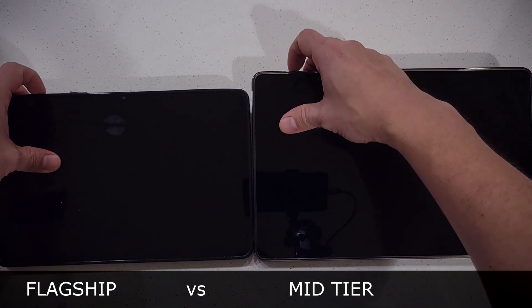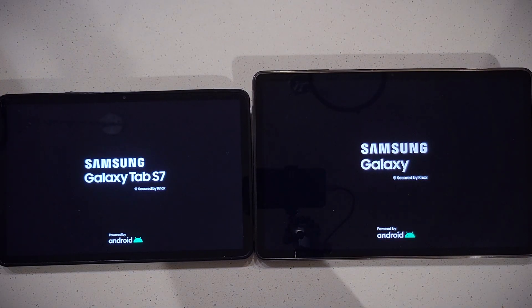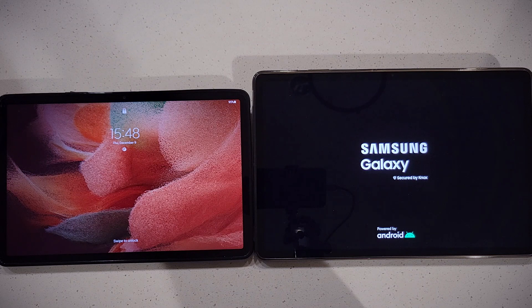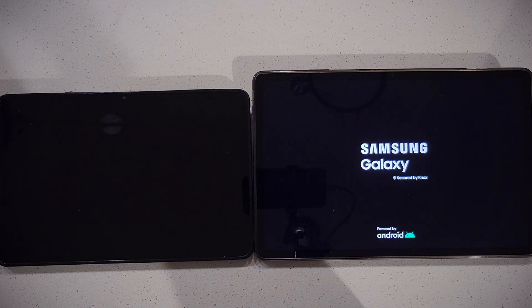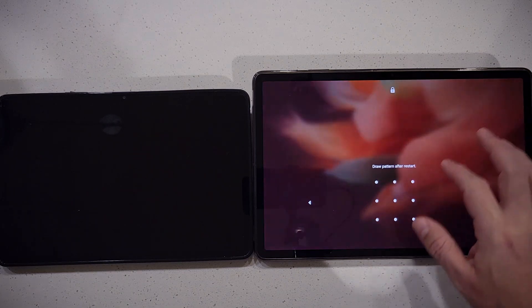I'm going to boot up both tablets and see which one is faster. This probably doesn't matter since I pretty much never turn off my tablets. The S7 wins the boot test, and we wait a bit for the FE to finish — it looks pretty slow, I didn't remember it being this slow.